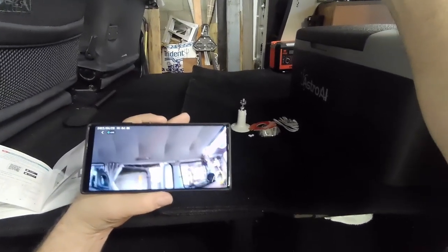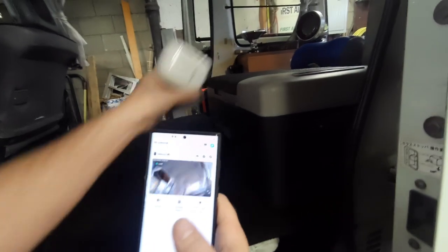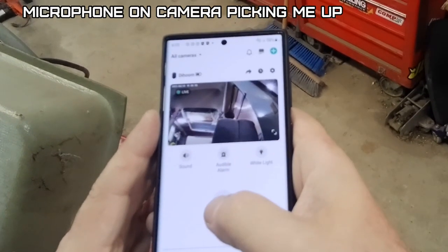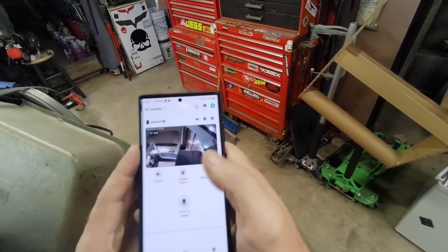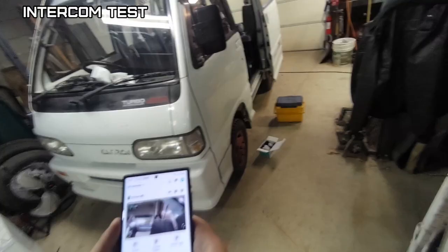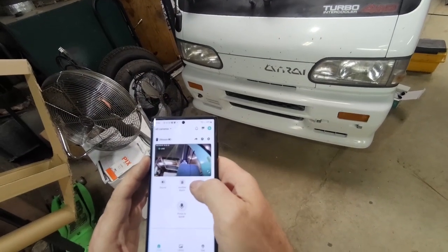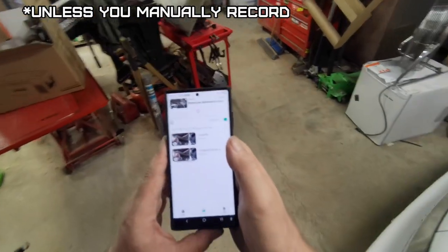It doesn't seem to stream too badly — it is 15 frames per second. I'm going to walk away to test the two-way audio because it'll feed back if I'm too close. Testing the speaker — it's feeding back when I'm nearby. You can also turn on the white spotlight light from the app. Note: when you're playing live, it doesn't record.